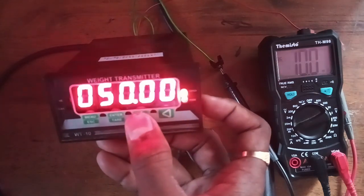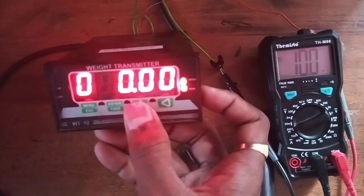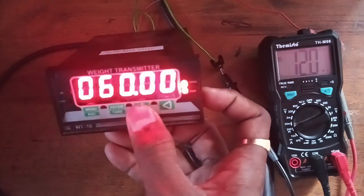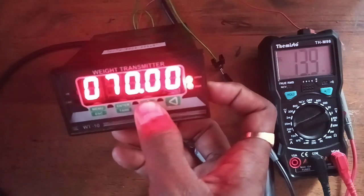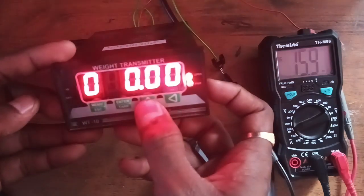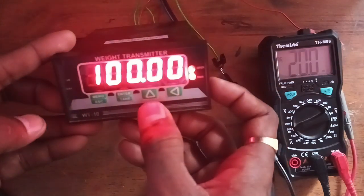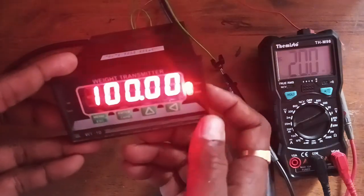50 kg gives 10 milliampere. 20 milliampere means 100 kg, so 50 kg equaling 10 milliampere confirms linearization is happening. 60 kg equals 12 milliampere, 70 kg equals 14 milliampere, 80 kg equals approximately 16 milliampere — that is okay. And 100 kg gives 20 milliampere. This is for testing only.